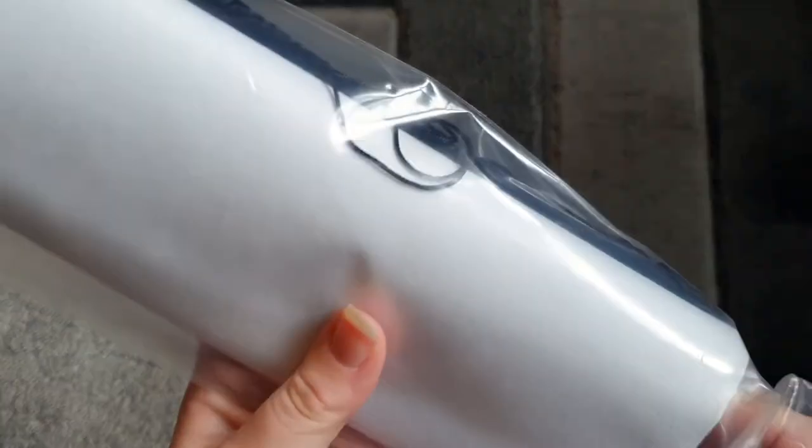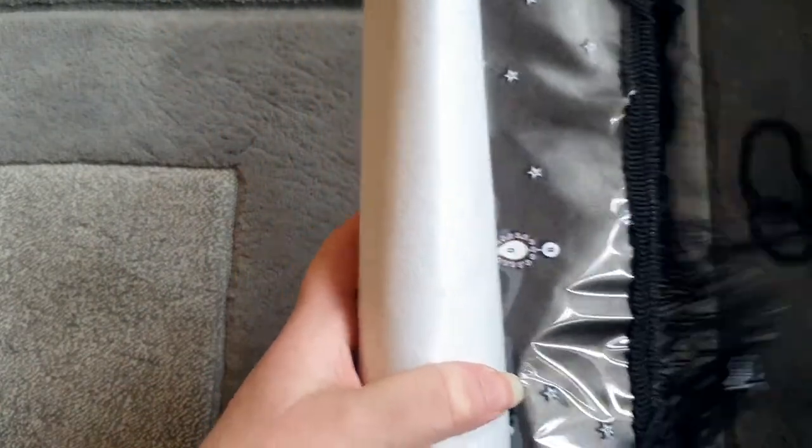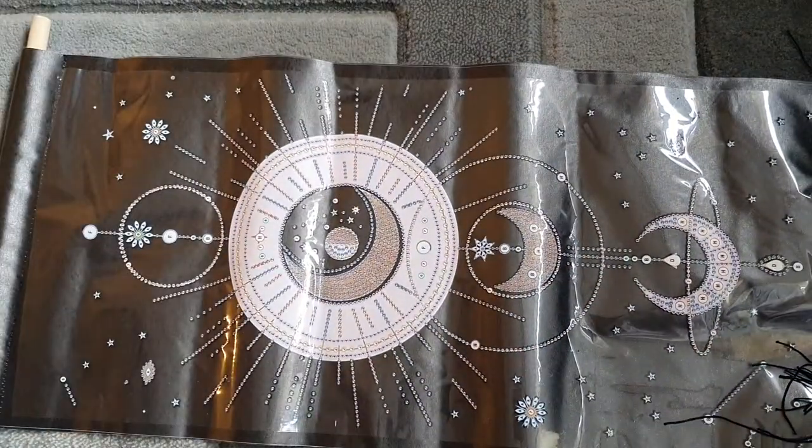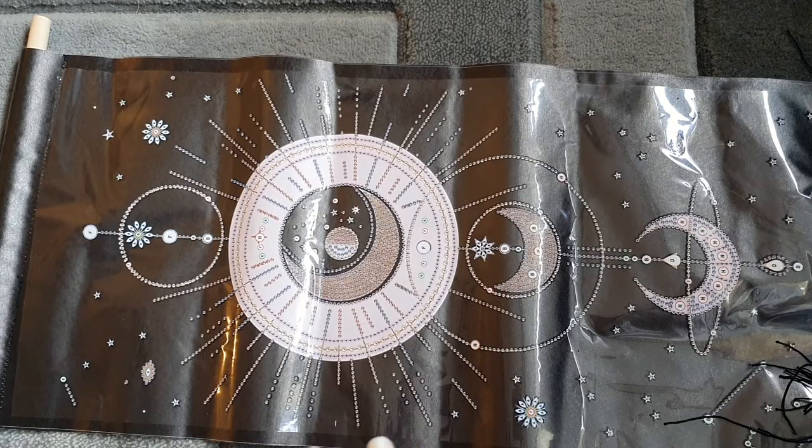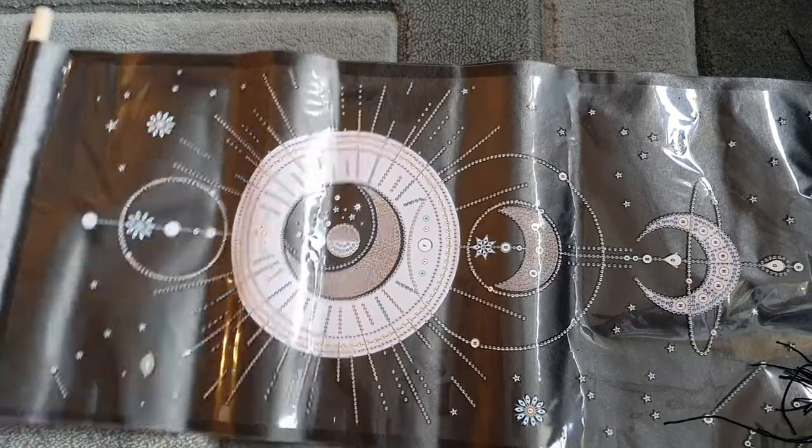I wanted to try something a bit different and this one is very different. I'm going to unroll it and put a screenshot up so you can see what it is. It's almost like on a really soft, nice soft-backed sort of canvas - more like a material-based canvas. It's sort of like a wall hanging. There's not a lot of area to drill but I thought it would look really really beautiful and it'd be quite a nice quick project. It's special shaped with a black background with these different moon phases - I just love it, it's so different and so beautiful.